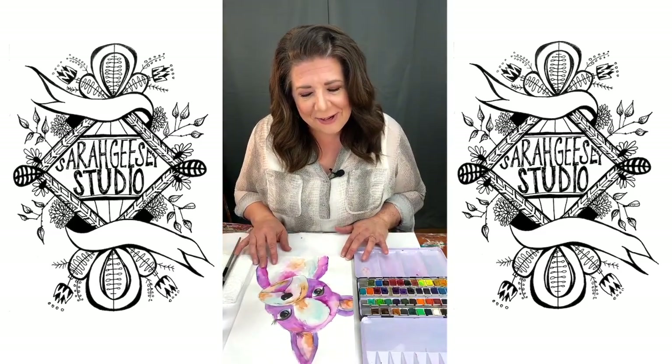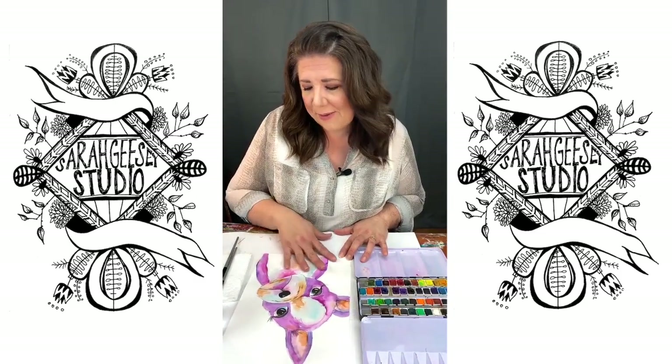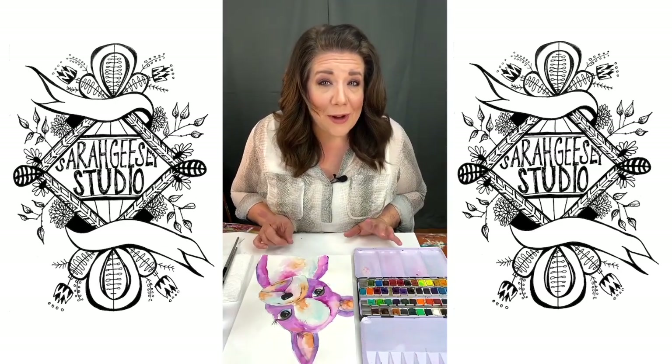Today we're going to learn about flowing watercolor paper and paint all over this little dog. We'll be here for one hour.